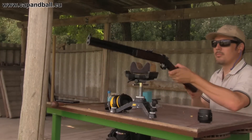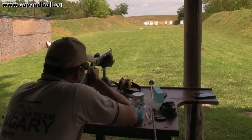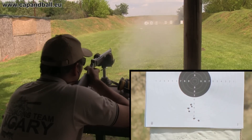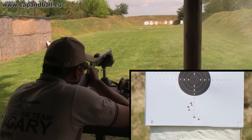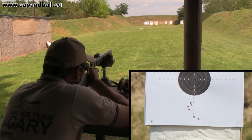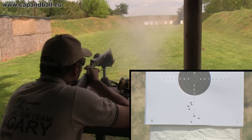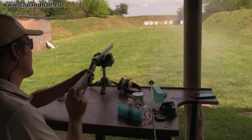The individual barrels were very accurate with this load. The distance between the two groups was not more than 10 cm. I'm pretty sure that with some more load adjustment the two groups can get closer to each other.